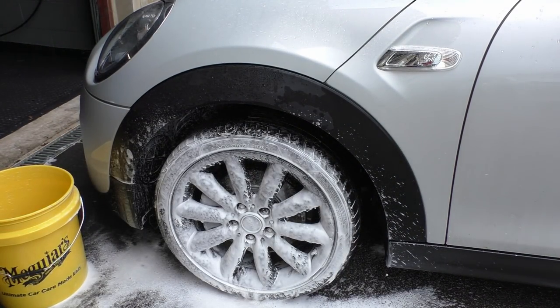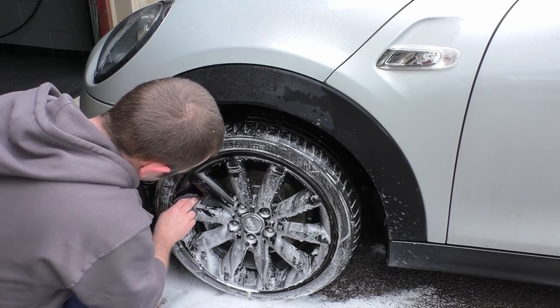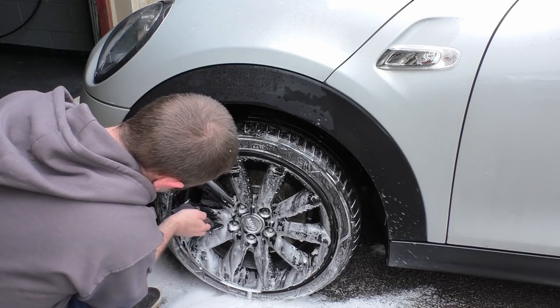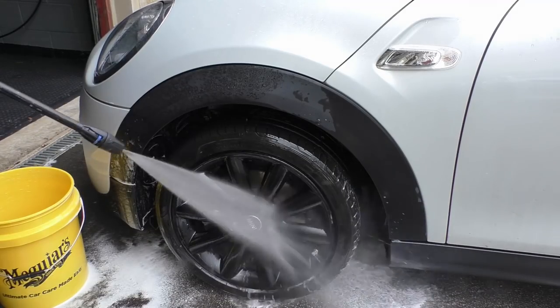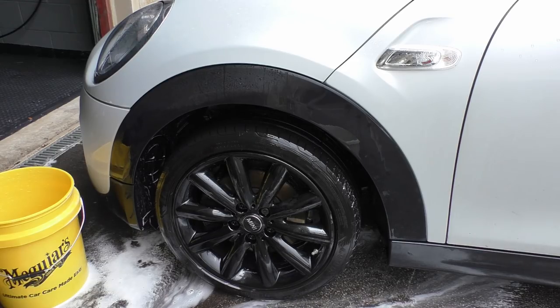Onto the alloy wheel — I'm just using normal car shampoo, which I'll be using on the car in a second, and a clean cloth. This is because pretty much everyone has them and they're easily available. If the wheel is particularly dirty, use a proper alloy wheel cleaner — it's just a little bit more abrasive.